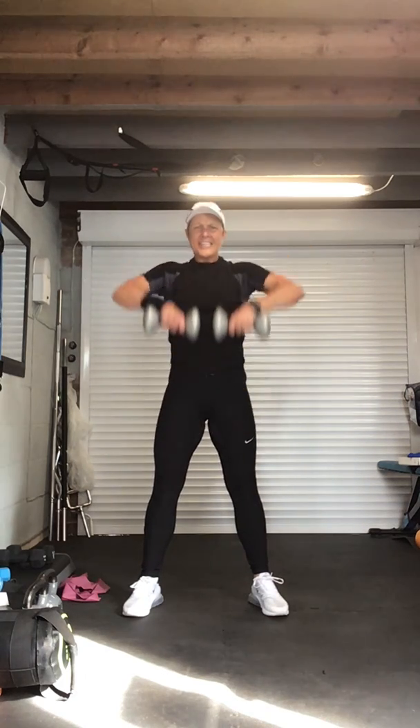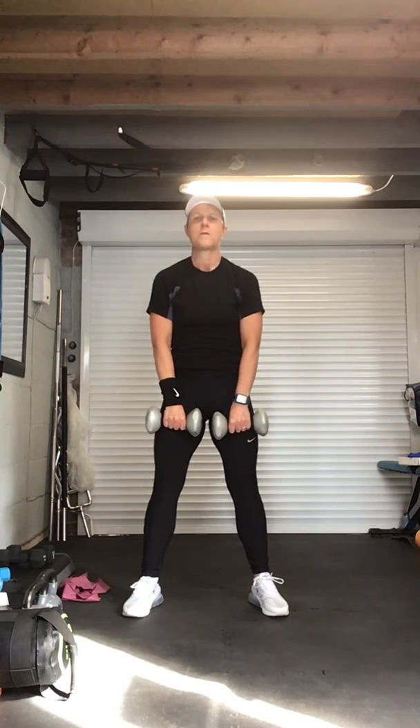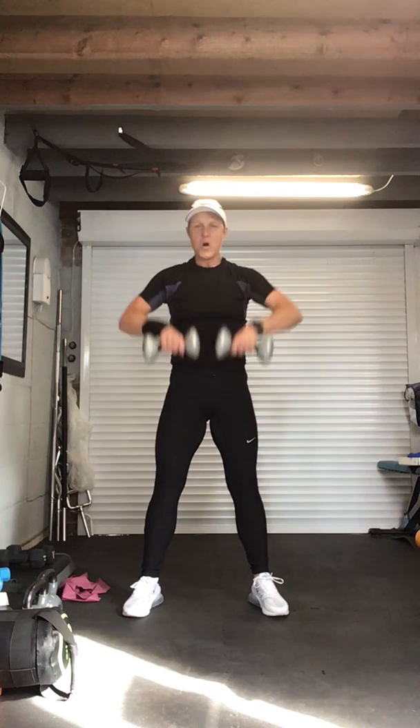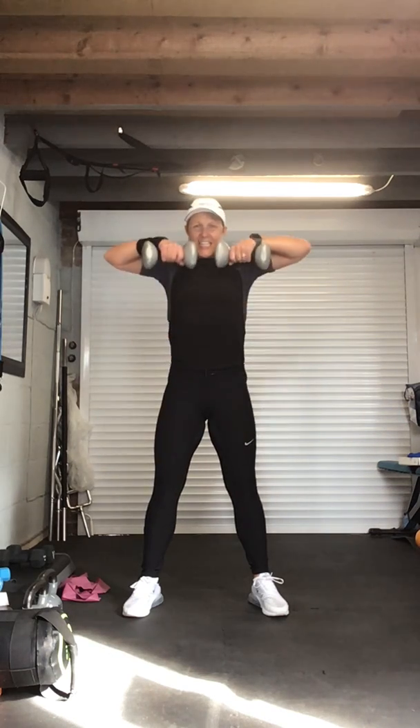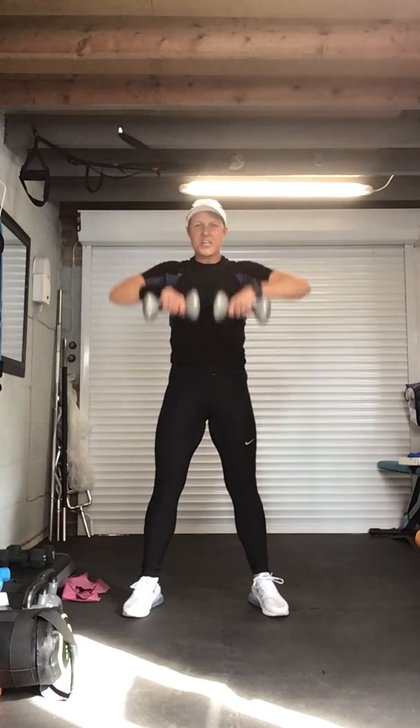Eight, seven, six, five — last four, I promise. Four, come on, three, time under tension, two, one more. And recover — bend those legs, place those weights on the floor.